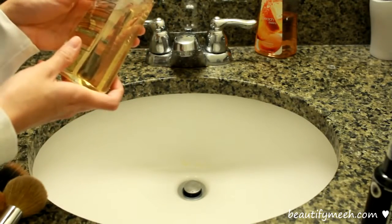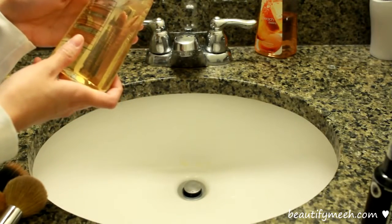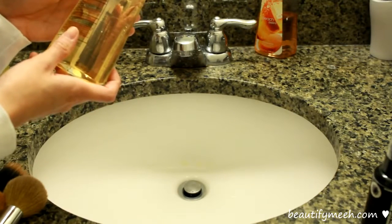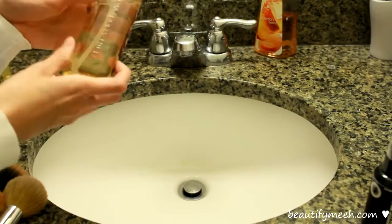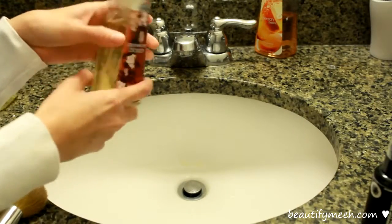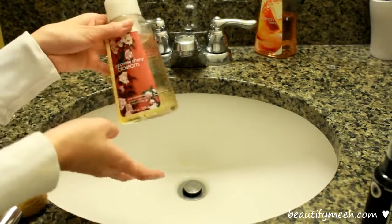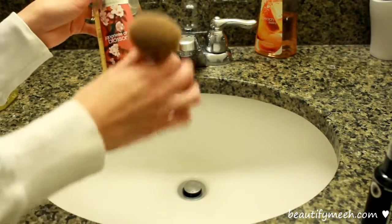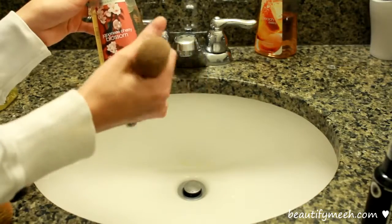It's very moisturizing. This hand soap is enriched with an exclusive blend of moisturizing honey, coconut milk, and olive fruit extracts to help nourish and soften the skin. So it's a lot more gentle on my makeup brushes and it doesn't dry them out. It's also antibacterial, so it will kill all the bacteria and dirt that are caught inside the brush.